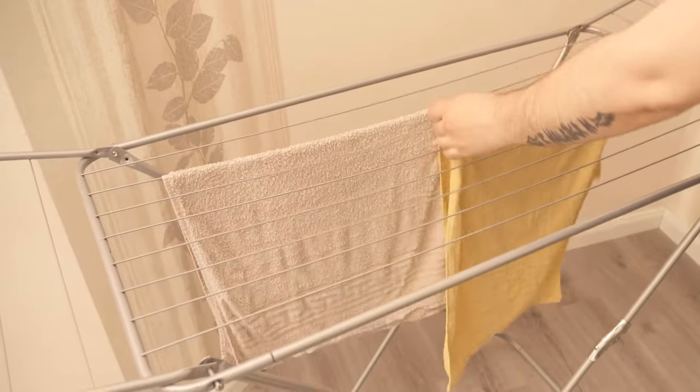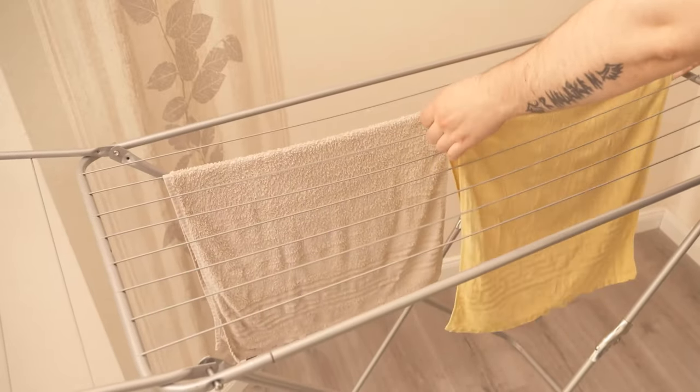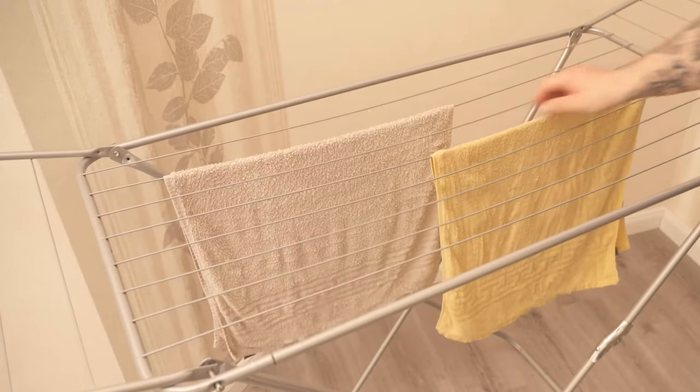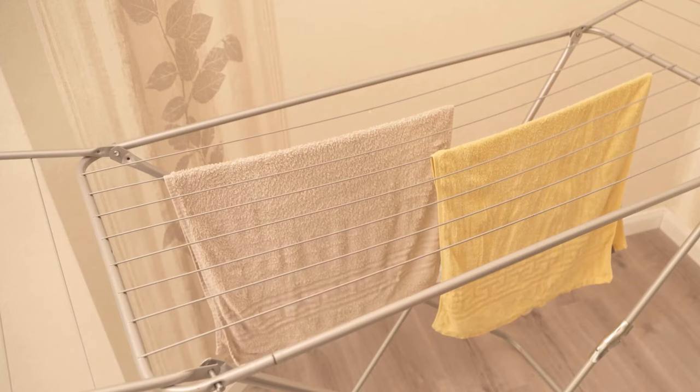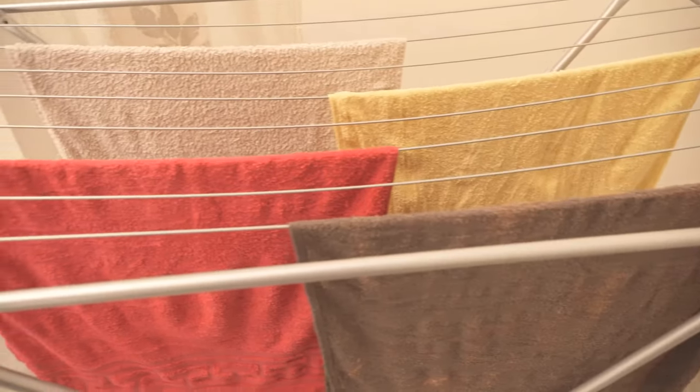The easiest way to do this is to simply use freshly washed clothes and hang them there. But if that's not the case, you can also just wet some towels and hang them up. You will notice it becomes much more comfortable and cooler — towels can definitely help you in case of strong heat.